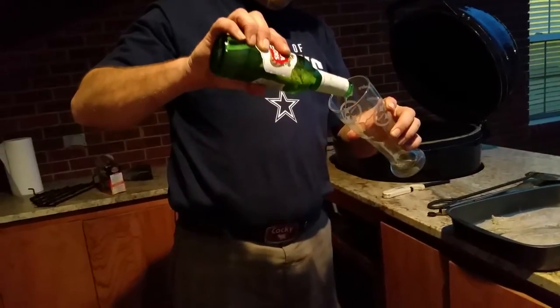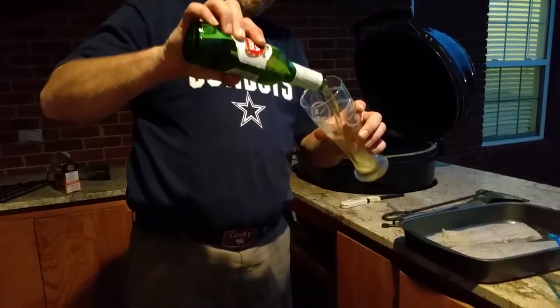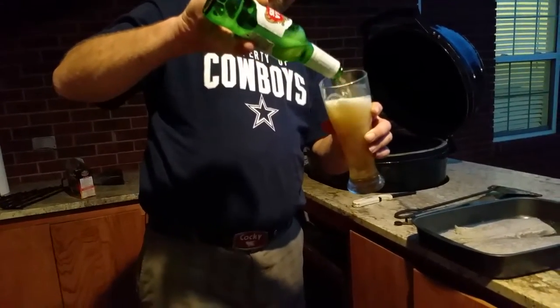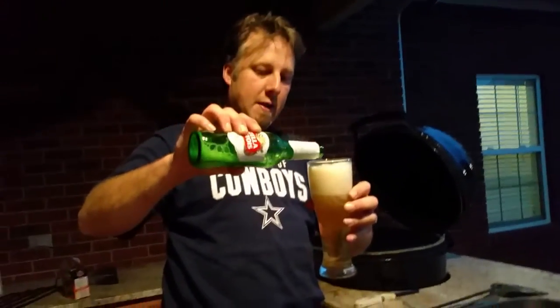I think this one got a little... uh-oh, it's frozen. It's a little frozen. Come on, there you go — a nice frozen Stella. Nice and light to go with the fish and the chicken.